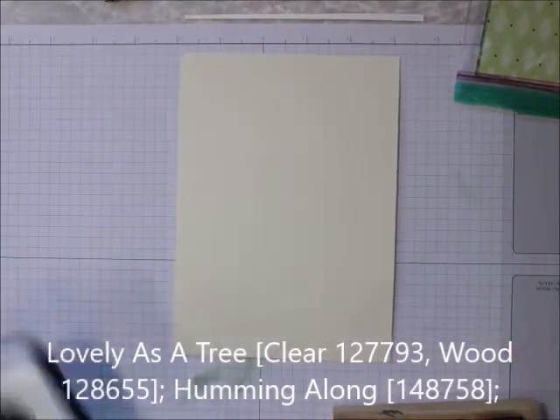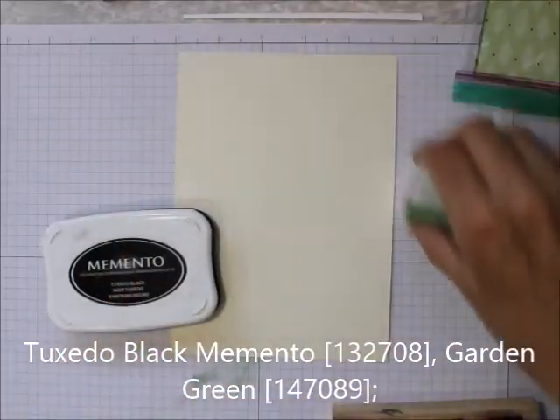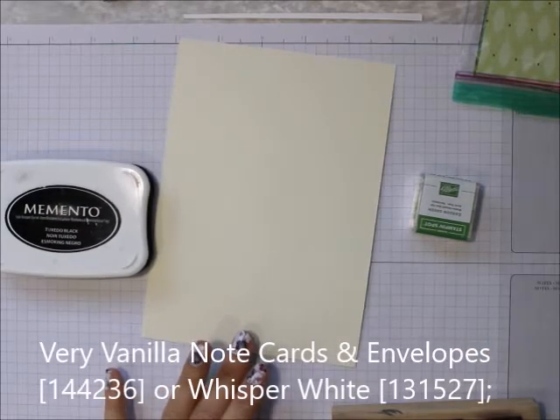Let me bring you up so you can see. What I'm using is Lovely as a Tree, Memento Black, and Garden Green. I am using a whisper white note card and these stamping sponges.